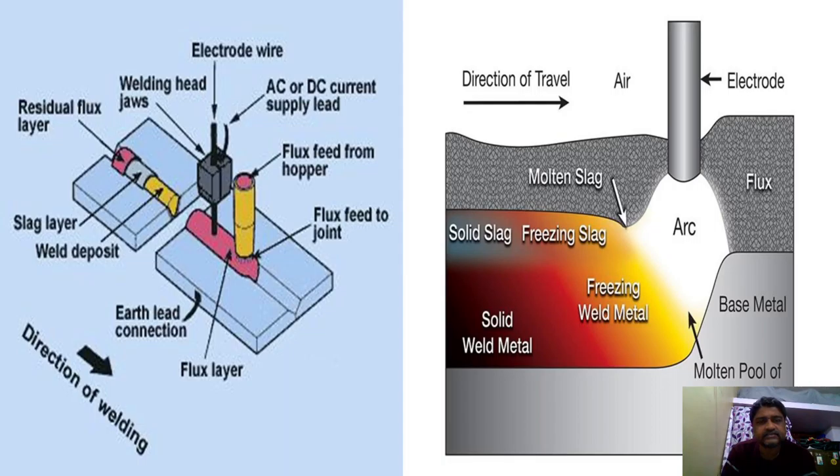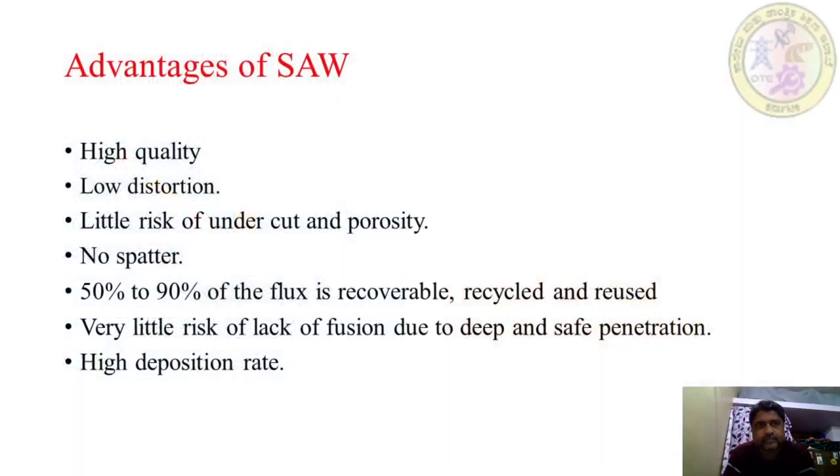Observe the figure, which shows the electrode wire, AC or DC current supply lead, flux feed from hopper, flux feed to joint, welding head jaws, residual flux layer, slag layer, weld deposit, earth-lead connection, direction of welding, and flux layer.